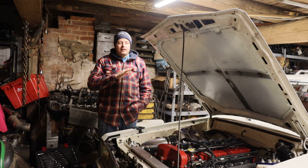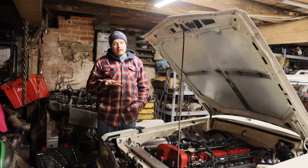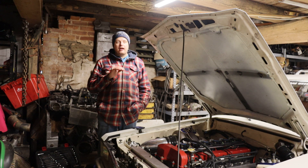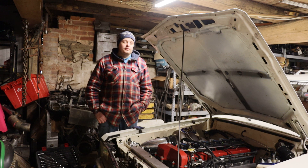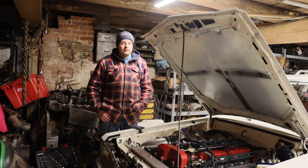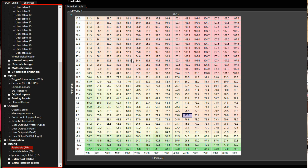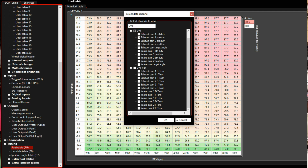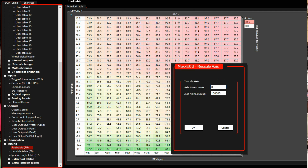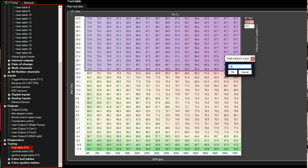Additionally, Max ECU has something called add-in access. If there's anything you don't like the way it's controlling, you can add an axis and make it into a 3D table dependent on whatever you think it should be dependent on. A good example is your fuel table on an engine with VVT. On most ECUs you just deal with the 2D fuel table as-is, but with the Max ECU you can easily make a fuel table with a third dimension — VVT position — and make fueling changes only when the VVT is at a certain spot. This makes it easy to get consistent fueling any time the ECU hits that VVT position, manifold pressure, and RPM combination.